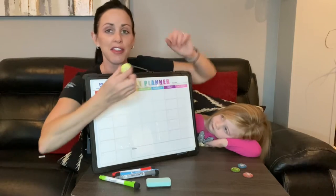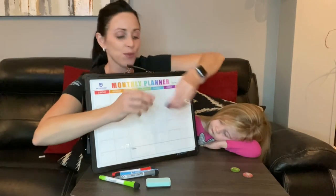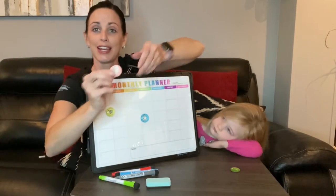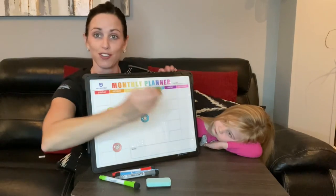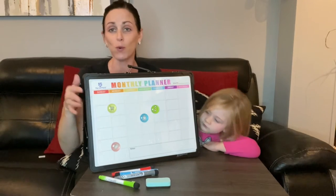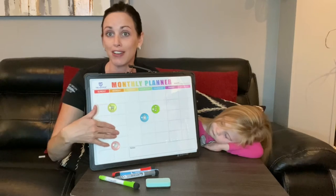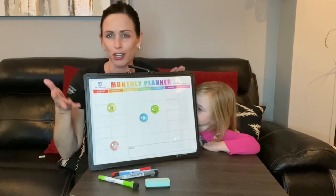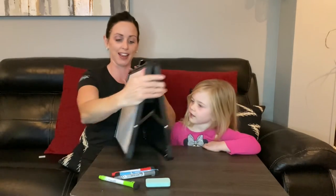The magnets are really cute — there's a little shopping cart that says 'Wish List', one that says 'Happy Hour' with a coffee cup, a 'To-Do List' one, and a 'Phone Call' one. These cute magnets help keep yourself and the family organized, whether for a to-do list or a date night. You can also add your own magnets since the entire surface is magnetic.